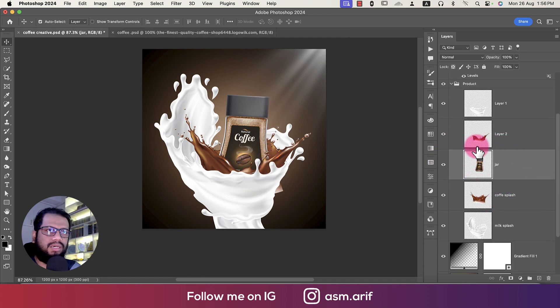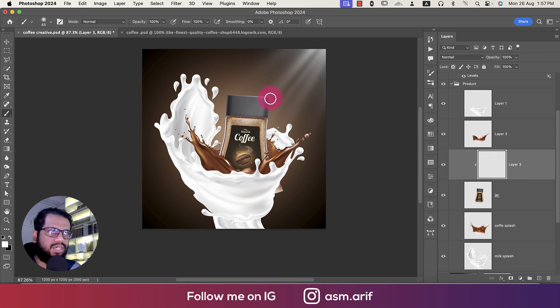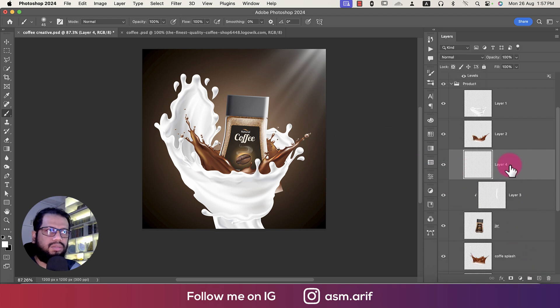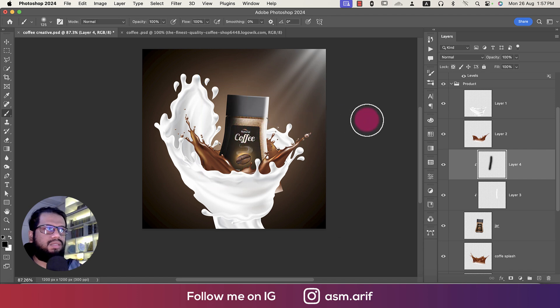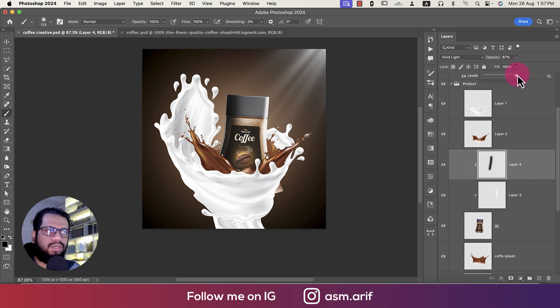Light is coming from one side, so we'll add light to the jar area. Take a blank layer, press B for the brush tool, set it to white, and add a mask before brushing. Brush along the light-facing edges. Set the blending mode to Overlay or Linear Light. For shadow, change the brush color to black, make the brush bigger, and draw on the shadow side. Mask the layer and press Ctrl/Cmd+T to adjust.